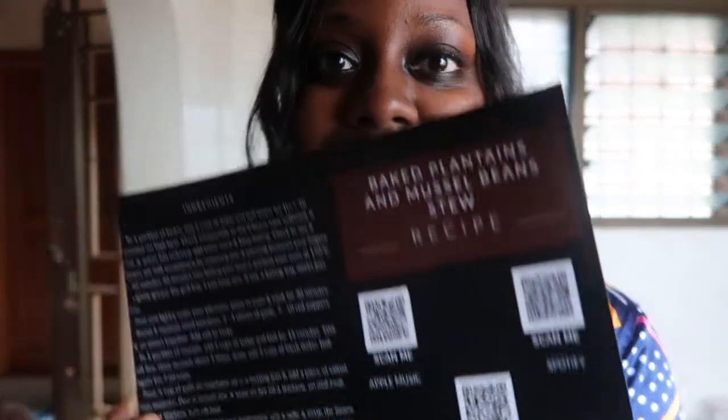You can also listen to Mami's beautiful voice guide you through reaching this culinary orgasm. Sometimes you need to be coached through it to get to the final destination. So let's check out the Spotify playlist — I'm going to scan the QR code. We're scanning, and it opens up on Spotify. The Taste Box playlist — how exciting!